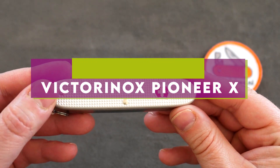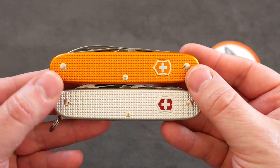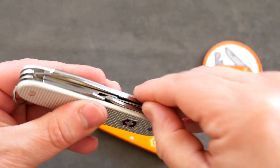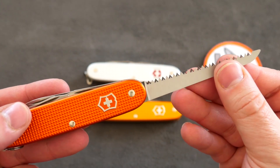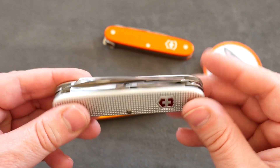Victorinox Pioneer X. The Victorinox Swiss Army Pioneer X sports a design that's very similar to the traditional Swiss Army knife blueprint with a few key differences. The knife has an awl instead of a nail file. Because of the larger size and longer and thicker blade, the Pioneer is perfect for the more demanding daily tasks.